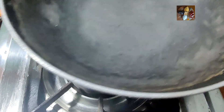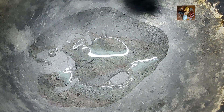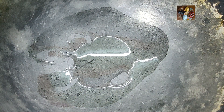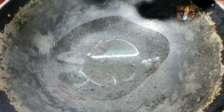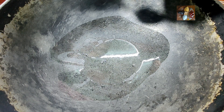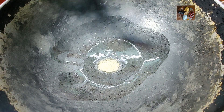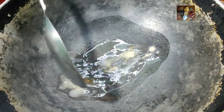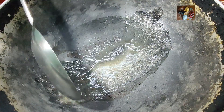Now switch on the stove, take a kadai and let it get heated. Now add oil, around 1 tablespoon of oil. Let it get heated. Now add hing to it. You can add hing generously, around half teaspoon of hing.